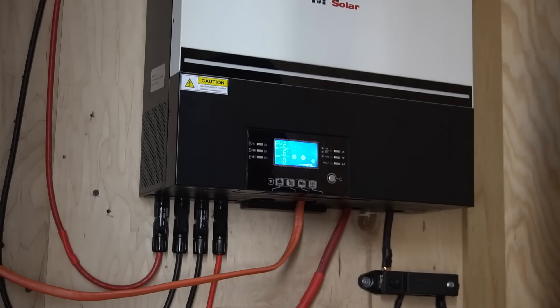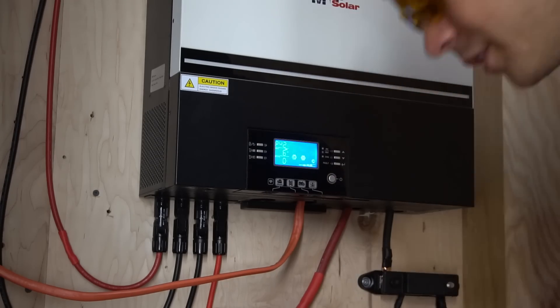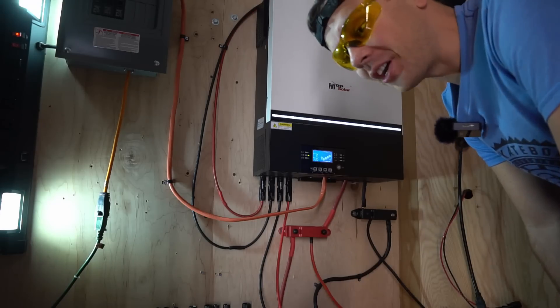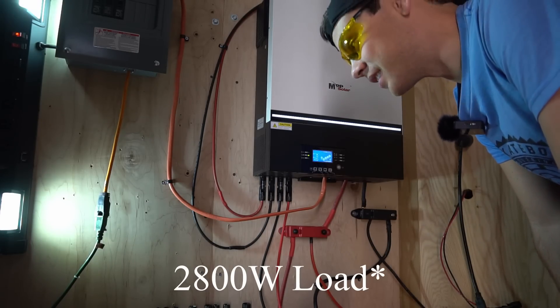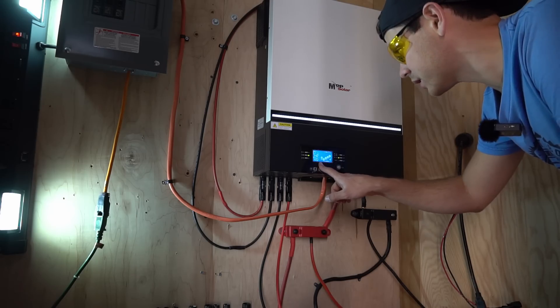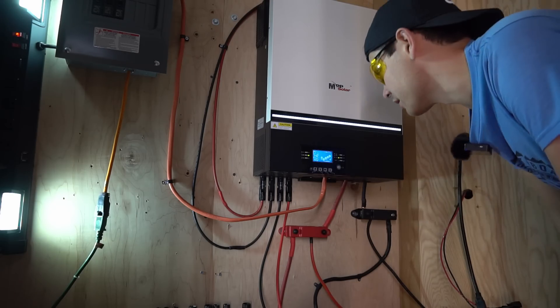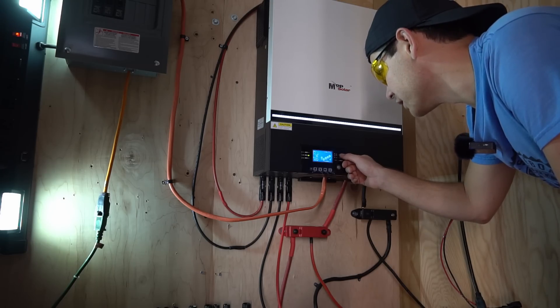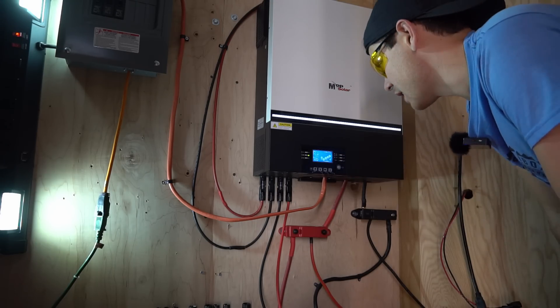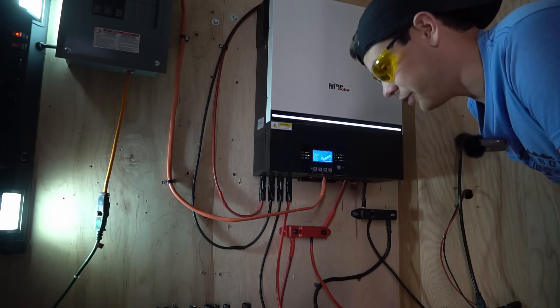We're getting 500 watts but it's decreasing because the battery is fully charged. Let's give it a load so we can discharge the battery a bit. I'll turn on the air conditioner. We now have 2,800 watts connected to this system, and despite it being early morning we're producing 1.48 kilowatts, which is really impressive. The working voltage is 188 volts at 7.7 amps.